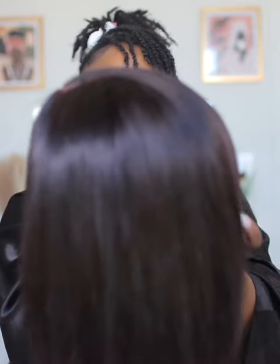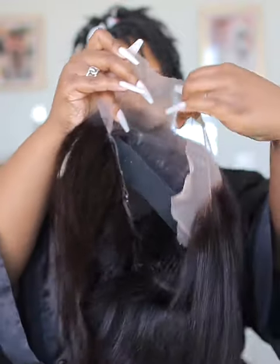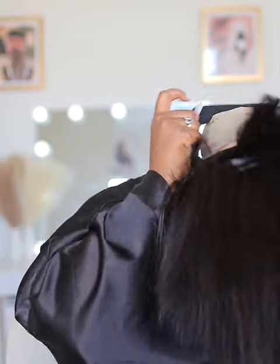So I'm showing you guys the unit — this is their Bob wig. It comes already styled, already plucked, everything is good to go. This one is throw-on-and-go, so that's what y'all see me doing — I'm throwing this bad boy on and going.